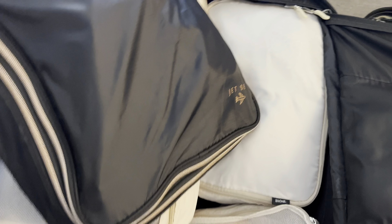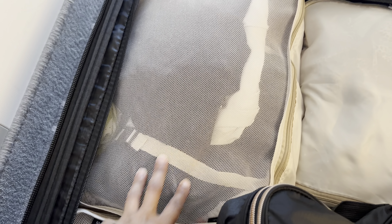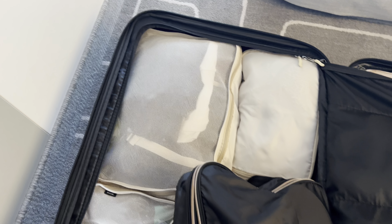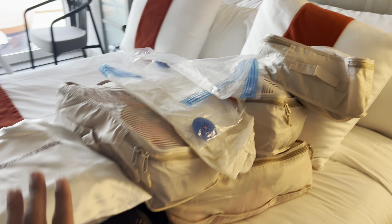I had another packing cube for miscellaneous items with like duct tape and Clorox wipes, and another packing cube for underclothes. I used packing cubes to separate everything and keep everything neat, and it worked out really well — but I did overpack. I didn't need all those clothes.